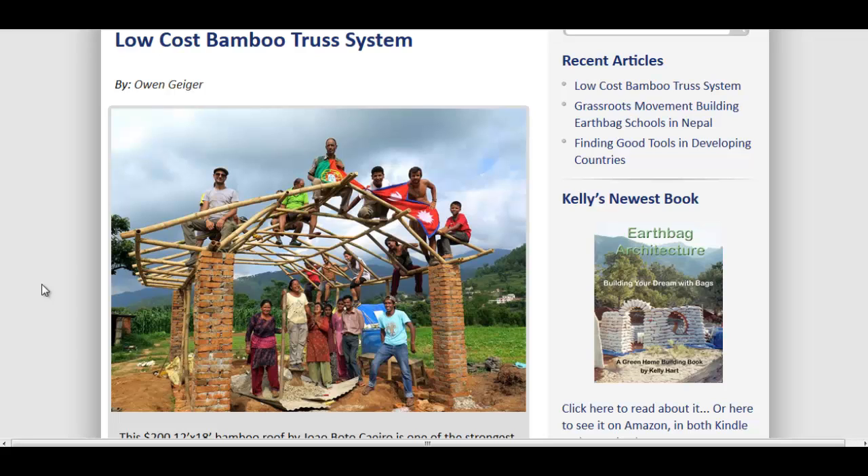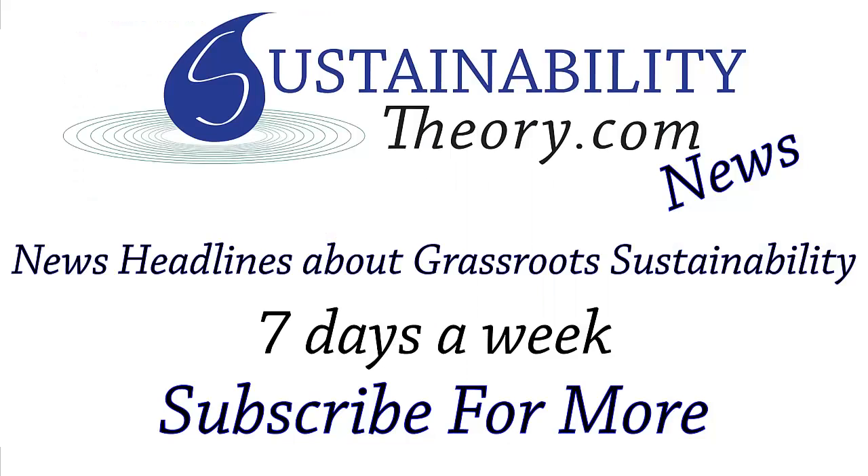You can read more about it in the link in the description. And if you'd like to see more news headlines like this, subscribe to my channel. Have a great day.